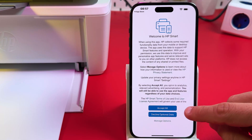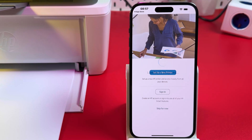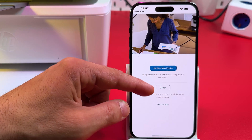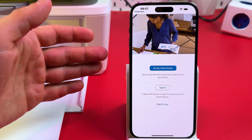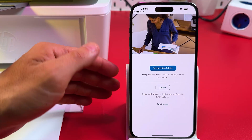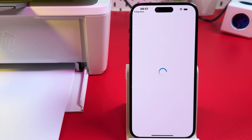On this screen, accept all terms and conditions or decline optional data. Now you can set up a new printer right away, but first I recommend you sign in to your HP account, or create one if you don't have one, because without an HP account you can't use all the features of this application. Let me just sign in to my account and continue.